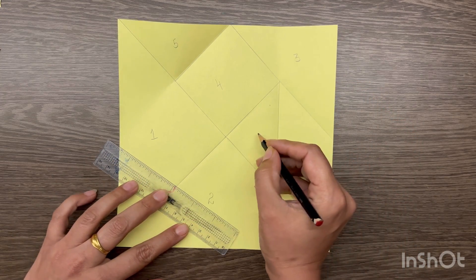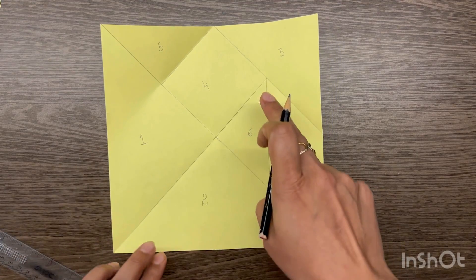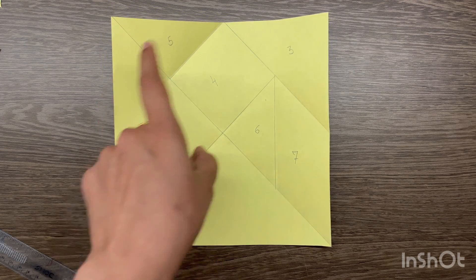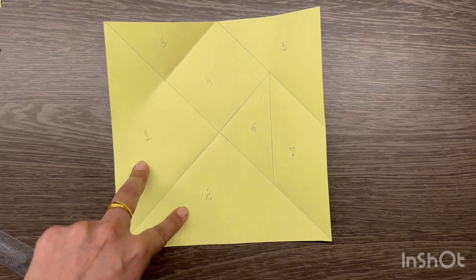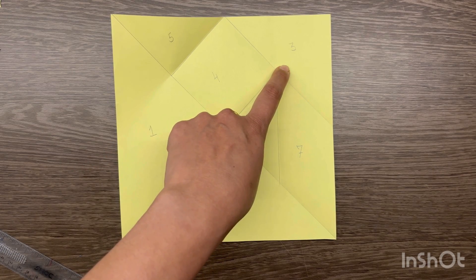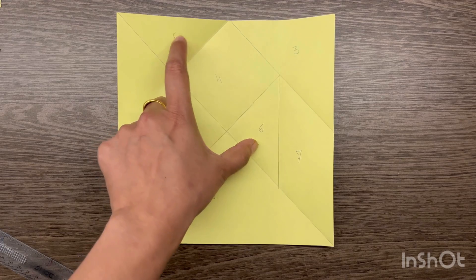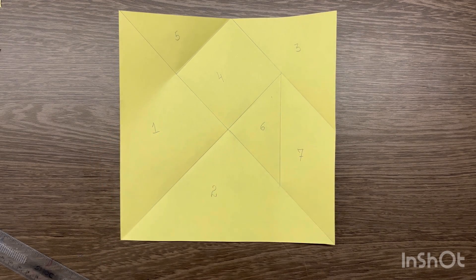So this is your sixth piece — a triangle — and the seventh piece that you get is a parallelogram. So this is how you make the seven pieces from a square paper: first and second parts are large isosceles triangles, third part is the medium isosceles right angle triangle, fifth and sixth are small isosceles right angle triangles, fourth is a square, and the seventh one is a parallelogram.